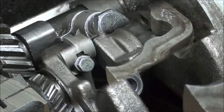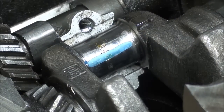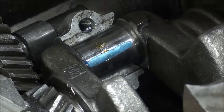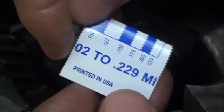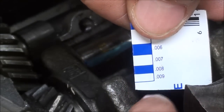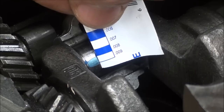Now it's time to do the actual measuring — this can all be done in just a matter of minutes. So there's the flattened-out Plastigage. Remember that little thread looked like a round wire to start with, so it's been flattened out that much. Take the gauge here — thousandths on one side, metric on the other side. We're just going to compare and match it up, eyeballing it. It looks like it's between eight and nine thousandths — I'm going to call it nine.